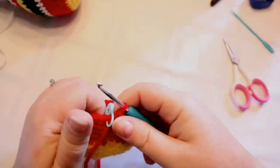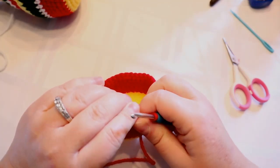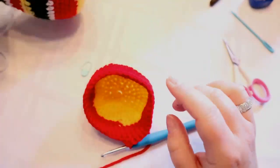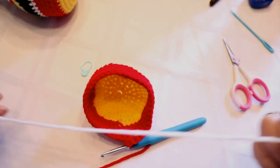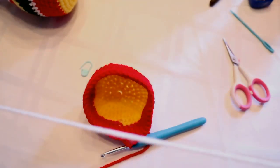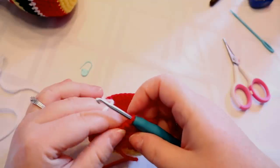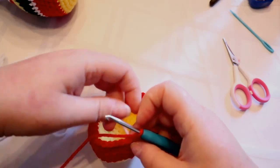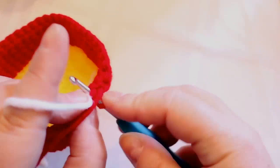All right, I'm done my five rows of red. I'm going to change to white — it's just going to be for one row, just to break it up a little bit. The Mexican flag is green, red, and white. You can attach it any way you want; I'm going to do it the regular way. I'll show you the slip-knot method again as well.